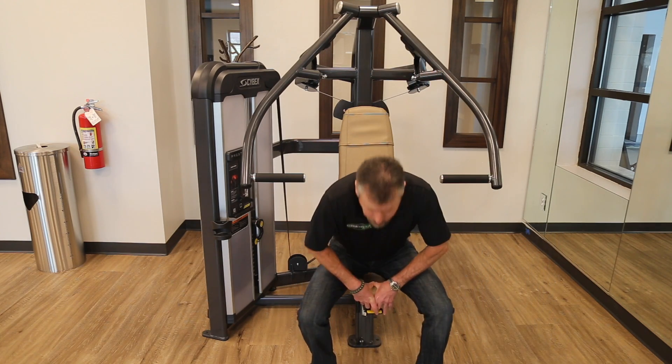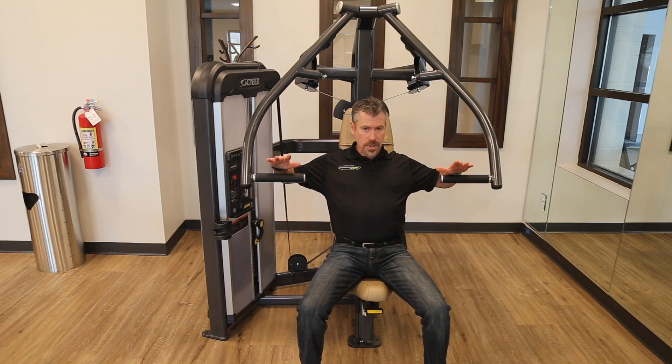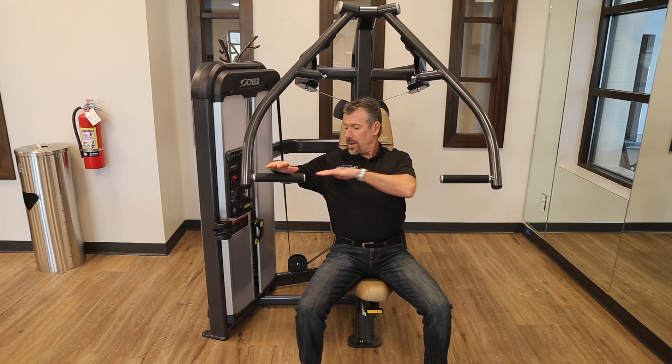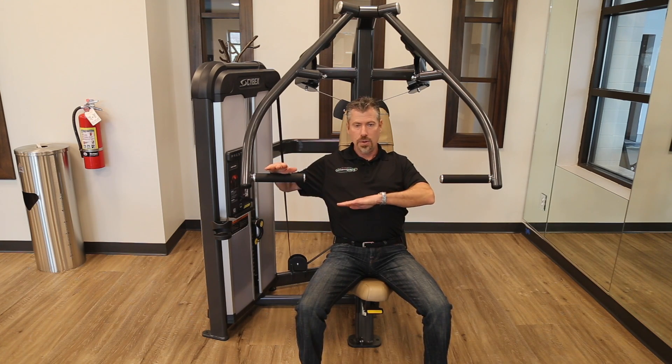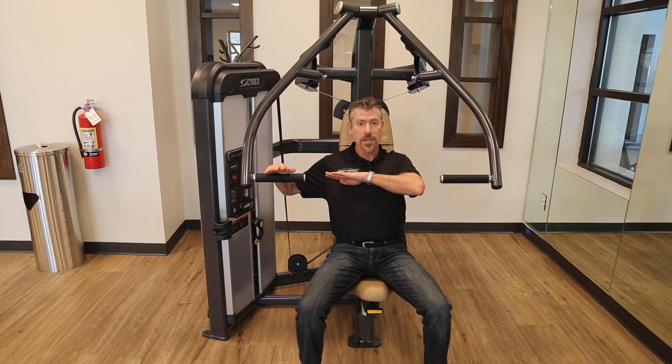The way I know that is when I sit down and have my arms straight out from my shoulder blades, the handles are mid-pectoral — dead center of my chest. If they're too low or too high I want to adjust the seat accordingly, but I want them midline to my chest.